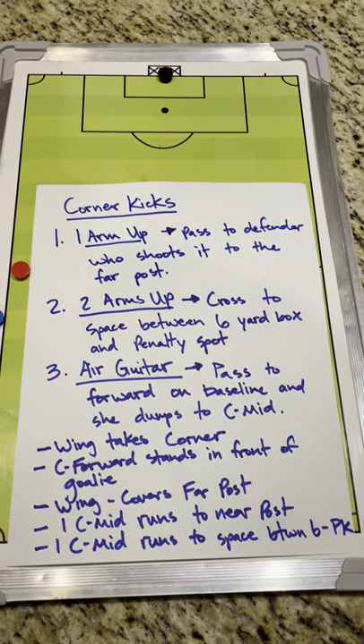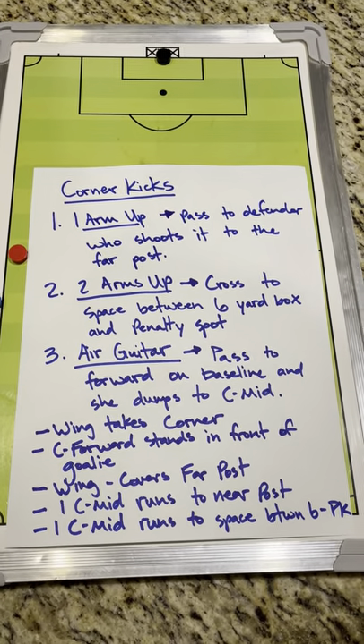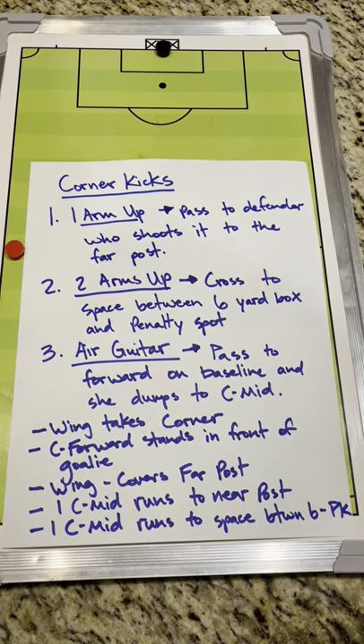This video is going to be on corner kicks. We're going to go over our three different options that we have for corner kicks.